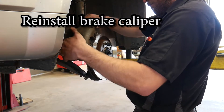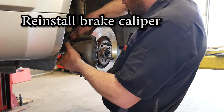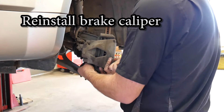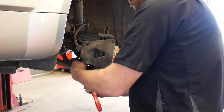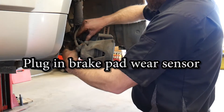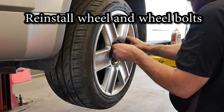Now you can reinstall the brake caliper bracket and caliper. If you are torquing these bolts, the service manual calls for 125 newton meters or 92 foot-pounds. Once the caliper is tight, make sure to plug in the brake pad wear sensor. Now we are going to set the wheel back on, get all the lug nuts started and at least snugged up so we can get it on the ground and torque them.